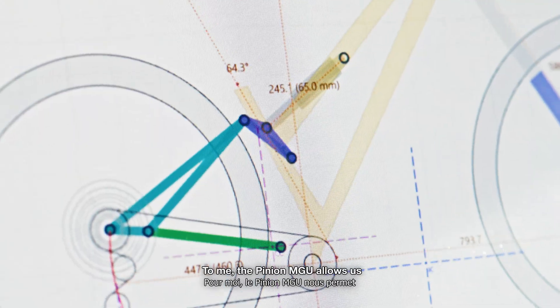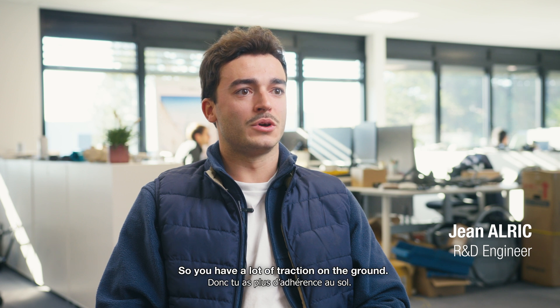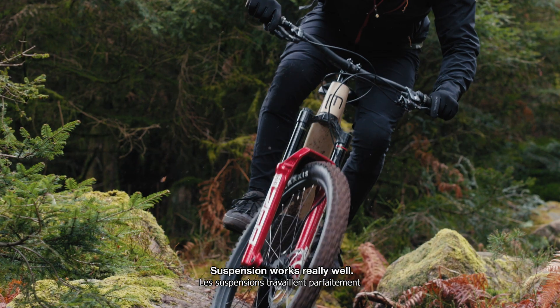The Pinion MGU allows us to reduce the unsprung masses and to have a much more liberated suspension, so you have a lot of traction on the ground and the suspension works really well.